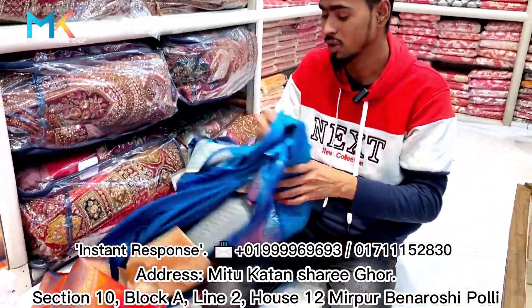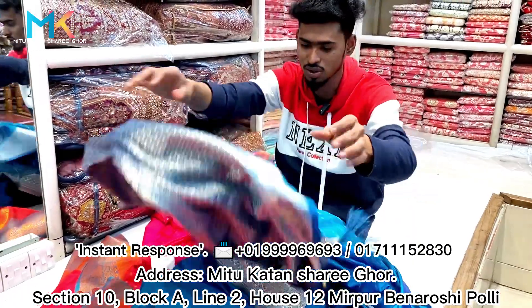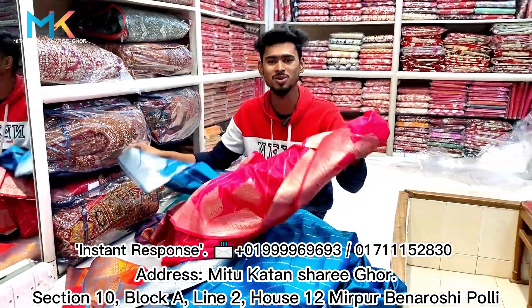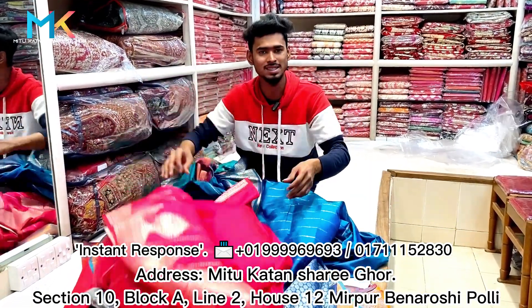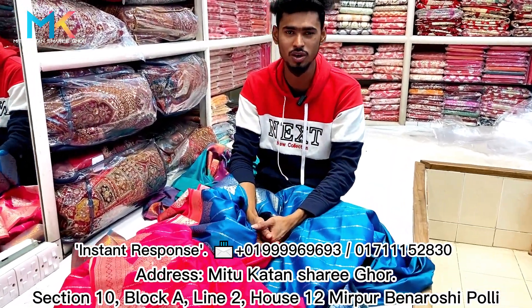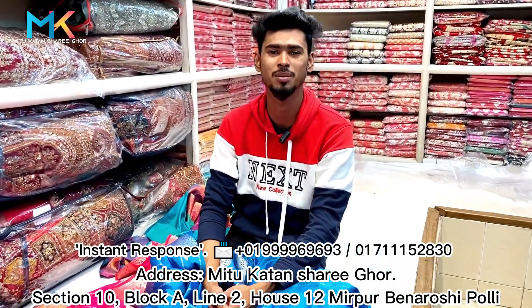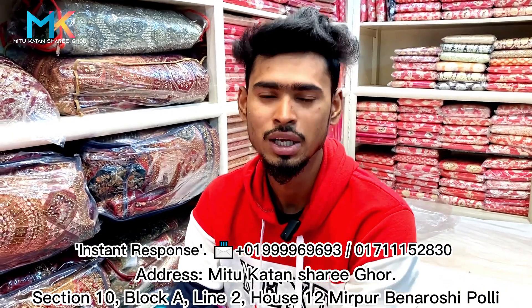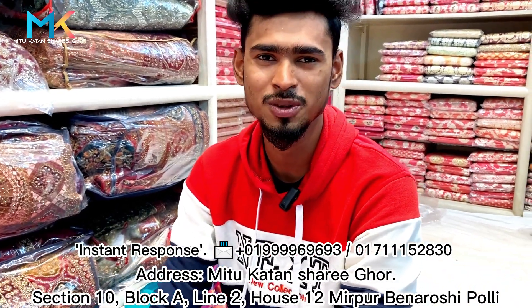We've got our Indian catalog company item here and we're going to order with our local color design. We're also going to check our small sizes and local location. Thank you so much for joining us and we'll see you in the next video. Peace out.